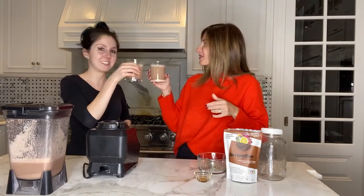Voila! Cheers! Very good. Like a chocolate milk. It's very light. It's not heavy. It's really good. Exactly.